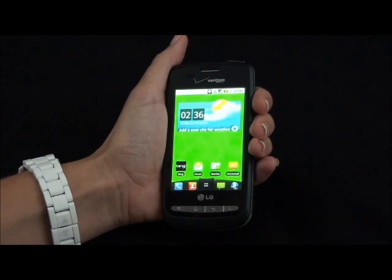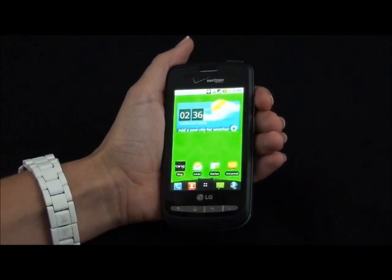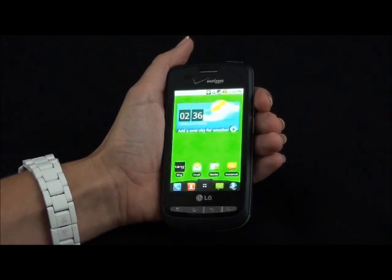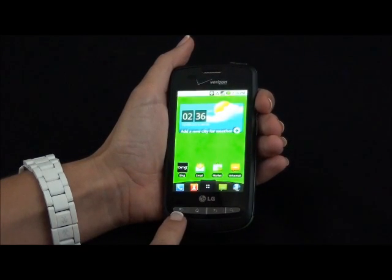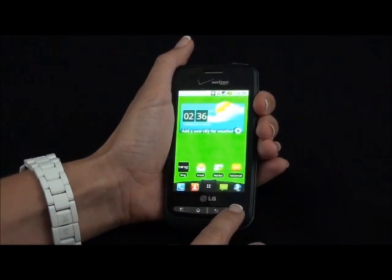The Vortex has an attractive candy bar shape that fits nicely in the palm of my hand. It has a similar layout you will find on an Android smartphone. It has four recessed buttons on the bottom: there's a menu, home, back, and search.